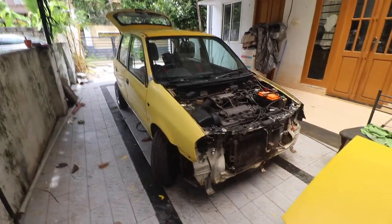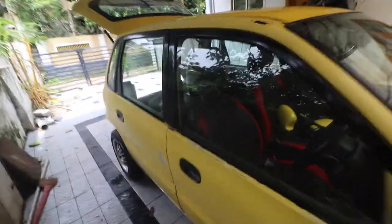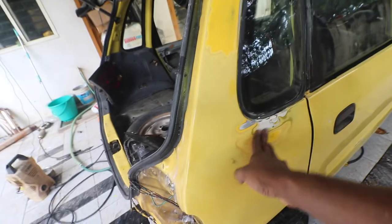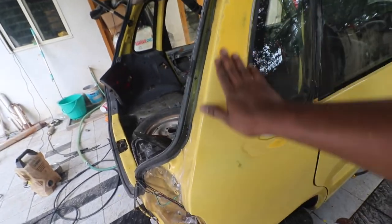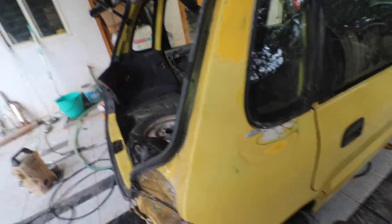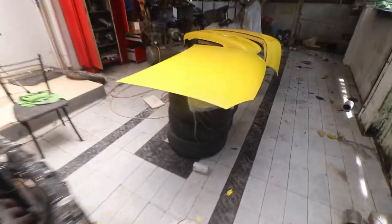Hey guys, so as you can see the Zen is getting painted today. It's all prepped — the dirty work and sanding are complete, and it has been wax and grease removed. Other than the back hatch, I am going to paint everything.